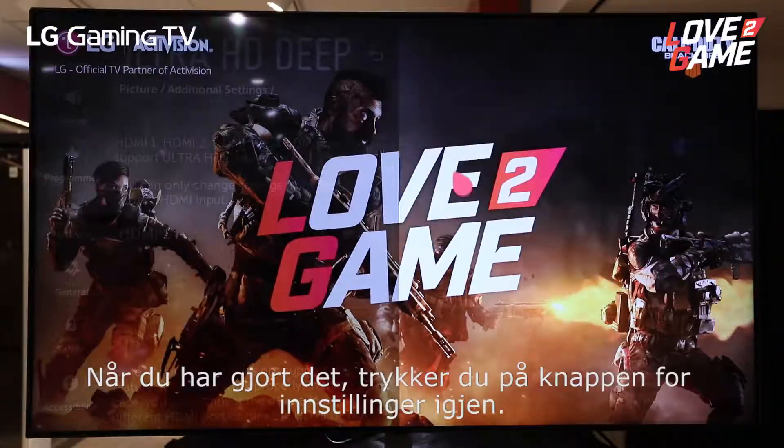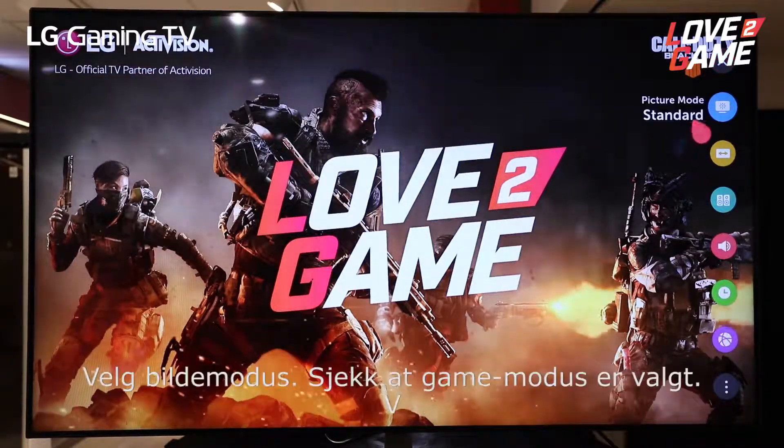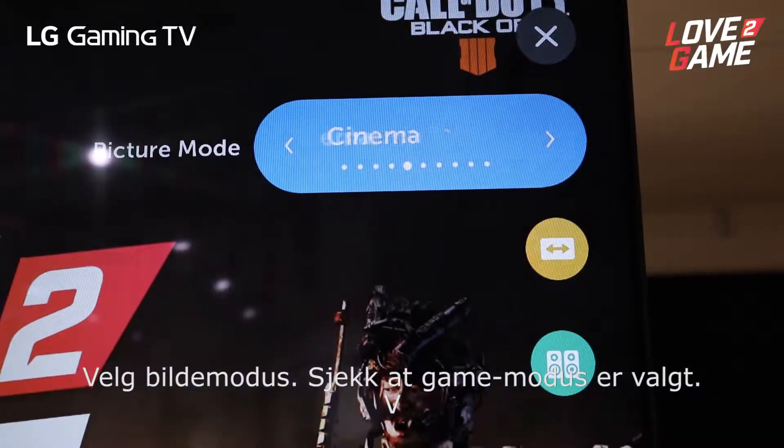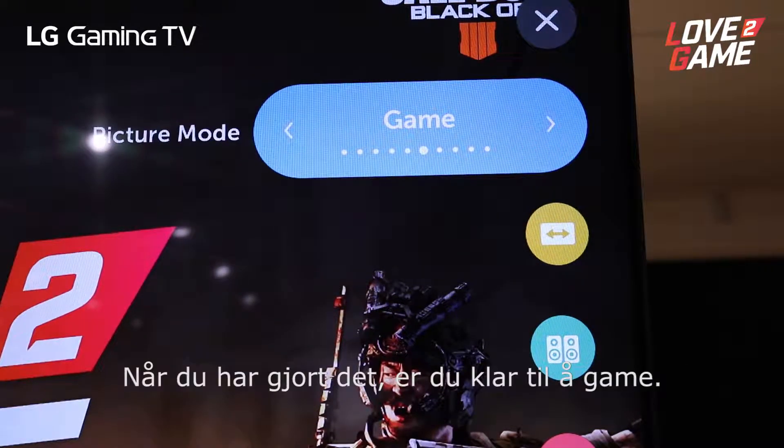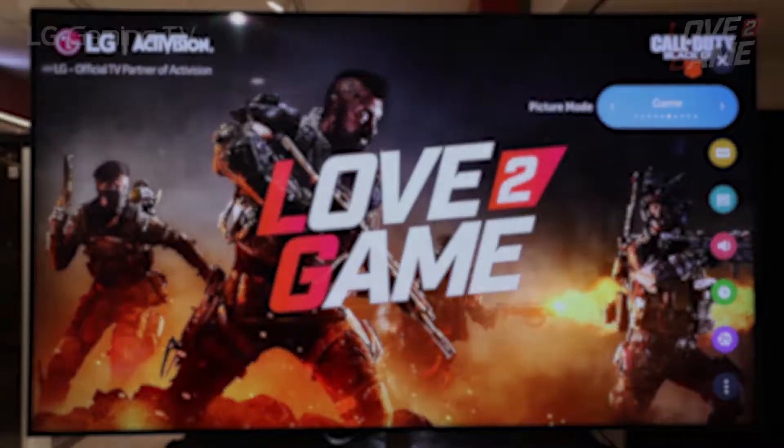When you've done so, press the settings button again and choose picture mode. Make sure that's on game mode. When you've done so, you're ready to game. We'll see you later.